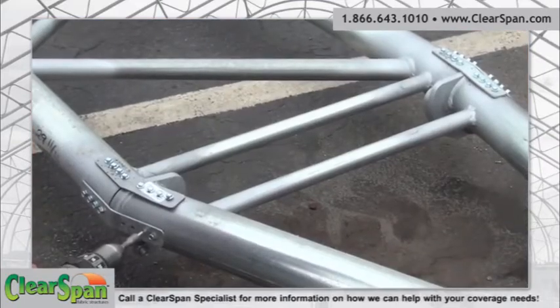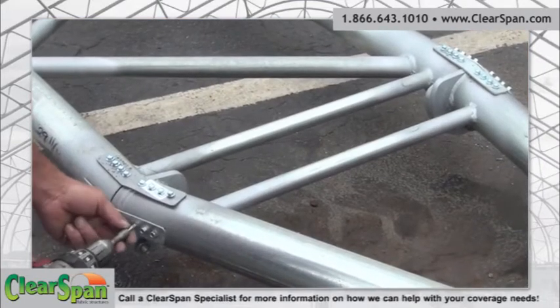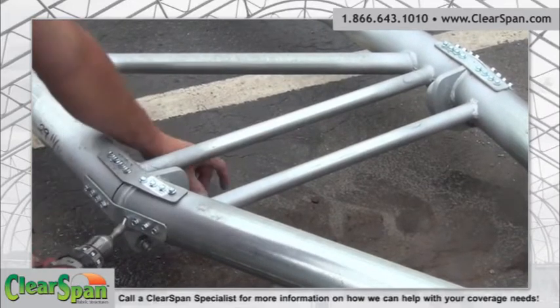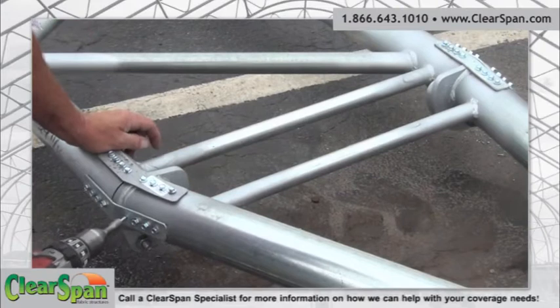Connection brace plates are installed on the end trusses only. Review the drawings for locations of the connection brace plates and attach the plates to the end of the truss using tek screws.